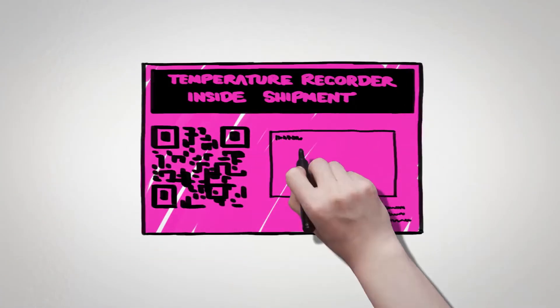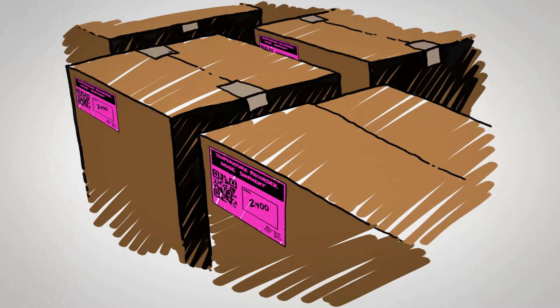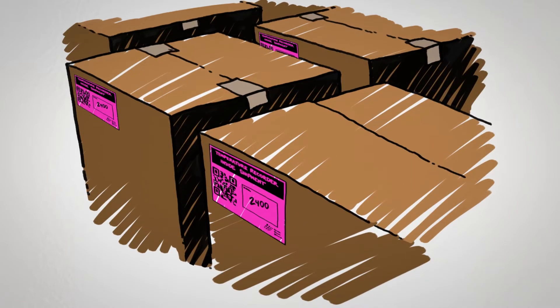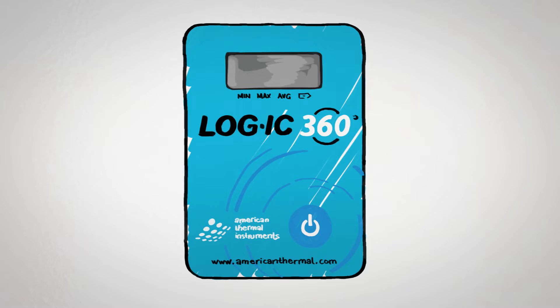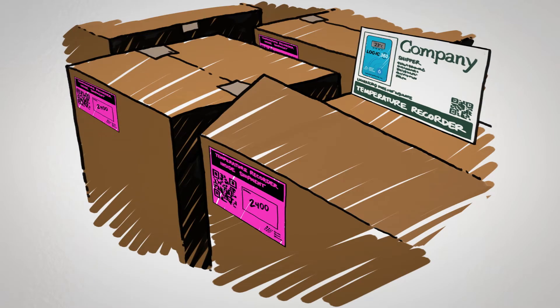First, add any required information to the label on the back of the customized card. Apply the label to the box of the temperature-sensitive product you are wanting to monitor. Upon receiving your pre-configured logger, the screen will read BP for button press. By pressing and releasing the power button, the display will show current temperature to let you know the logger is active and monitoring.